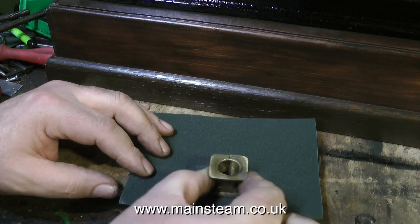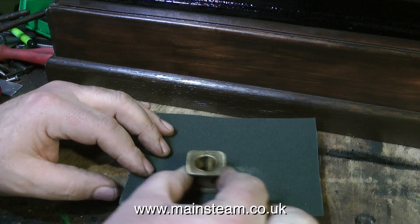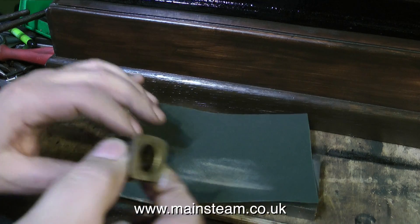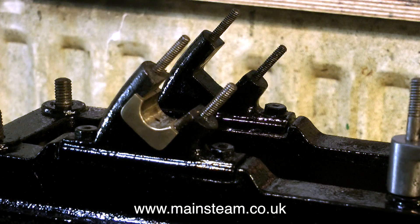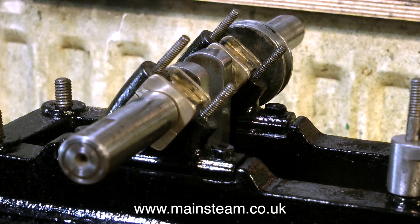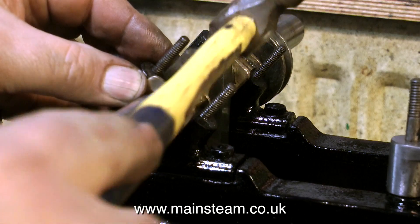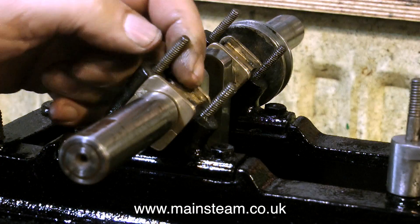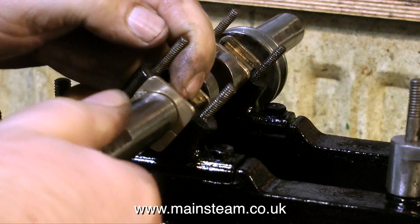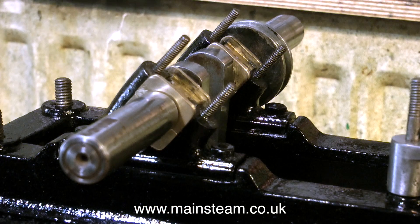It's time now to clean up the main bearings. I've shown this before in this series — I'm using a piece of sandpaper and a metal block. Once the bearings have been cleaned up it's time to try them in position. The bearing brasses are a very good fit indeed in the support castings; this engine is pretty well made. I'm very lightly tapping the bearing brasses into place with a small hammer just to see what the tolerance is between the crankshaft and the bearing surface, and the bearing-to-crankshaft fit is very good indeed.